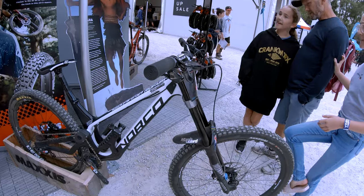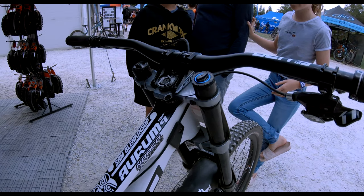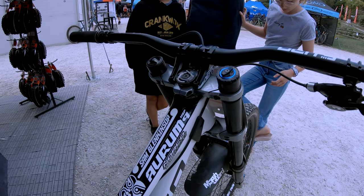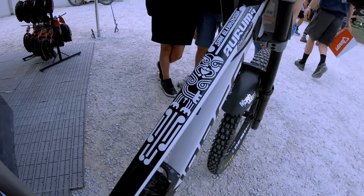Up front is a RockShox Boxer World Cup. Sam stands 6'0 and this is a size XL, 29 wheels, 200mm of front and rear shock travel — so this must be one big bike. The top tube art is reminiscent of the Maori culture.